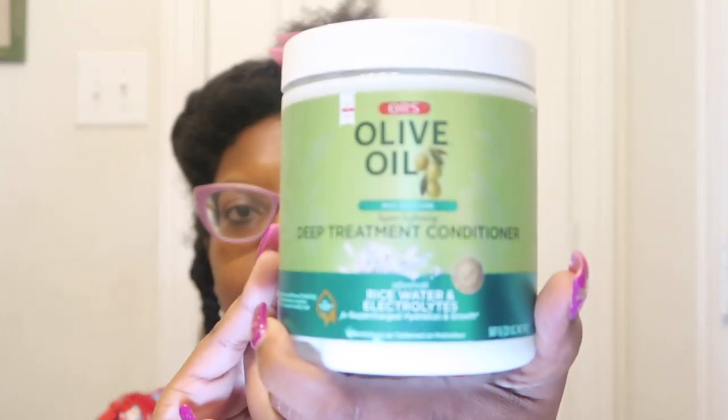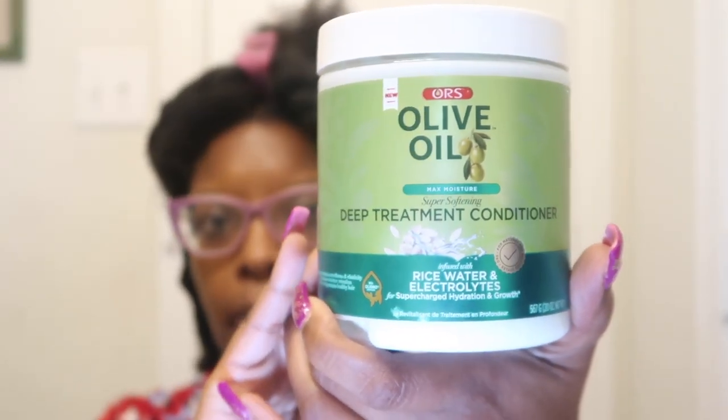So I purchased this deep conditioner from Walmart a couple of months ago. This is the ORS deep conditioner mask — it's made with rice water and electrolytes. I noticed a couple of different brands jumping on the rice water bandwagon, but from the reviews I've seen, the ORS rice water collection has had some really good reviews. I purchased this from my local Walmart and it was less than seven bucks.